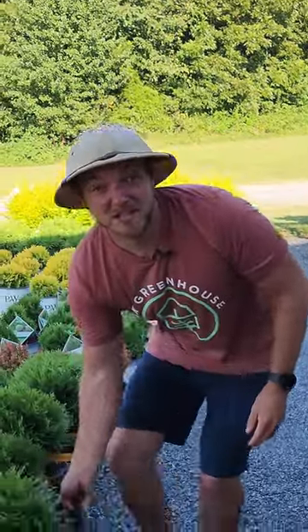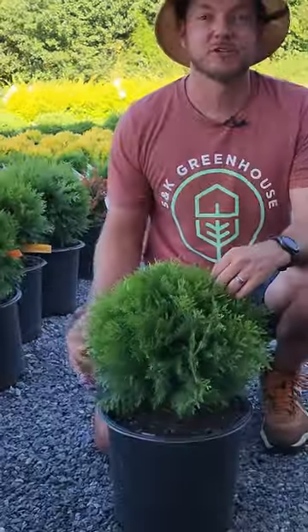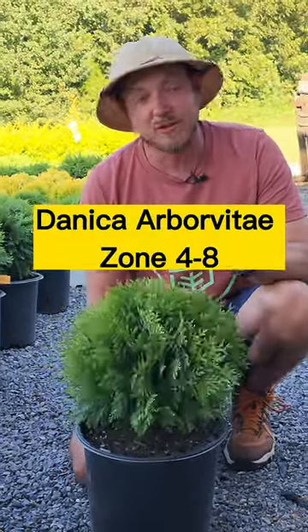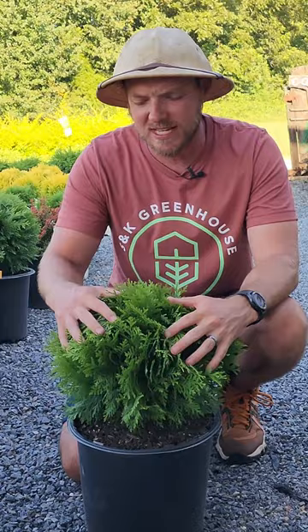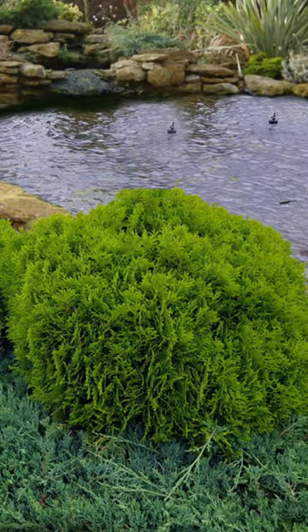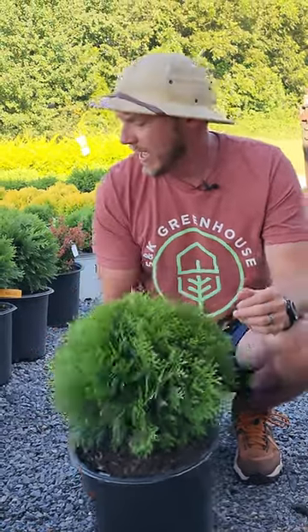Last time we talked about Hetz Midget Arborvitae. This is a similar shrub that I like even better — this is Danica Arborvitae. It gets about two to three feet tall. It's a dense dark emerald green, no pruning ever needed. It grows in a nice sort of mounded globe shape, and I did briefly mention Golden Globe.